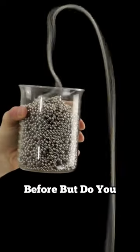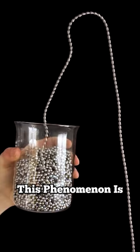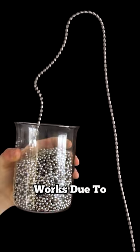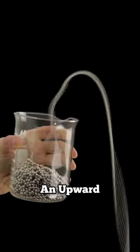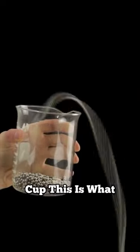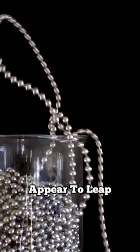You've probably seen this physics trick before, but do you know how it works? This phenomenon is called a chain fountain, which works due to inertia. The falling chain has downward momentum, causing an upward momentum for beads leaving the cup. This is what makes the beads appear to leap.